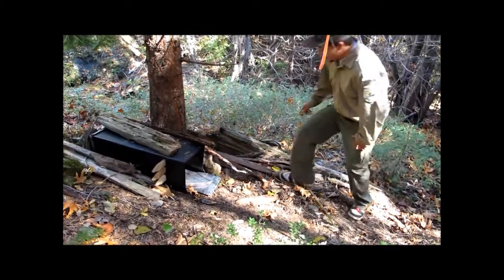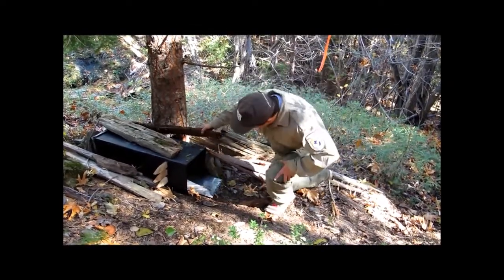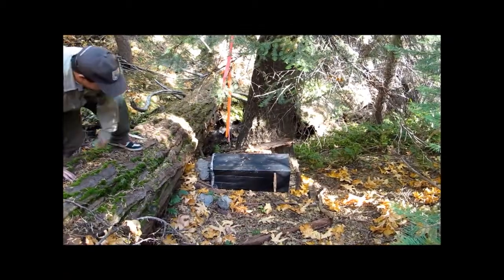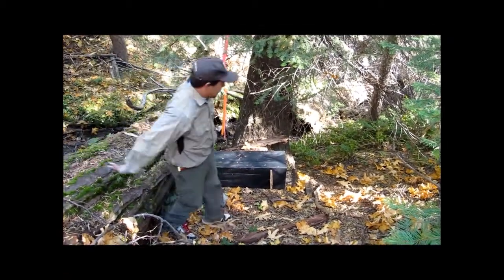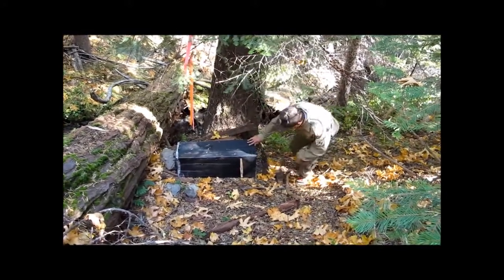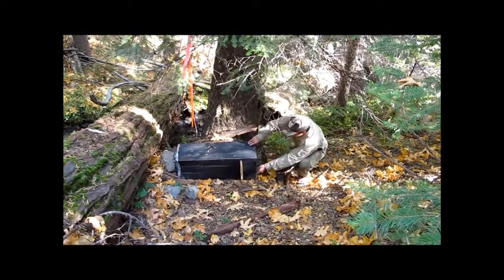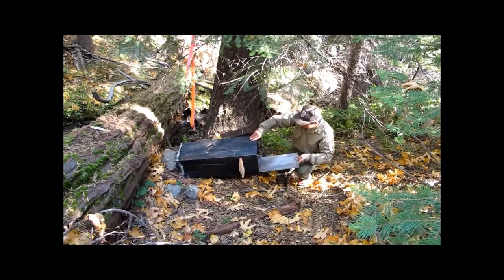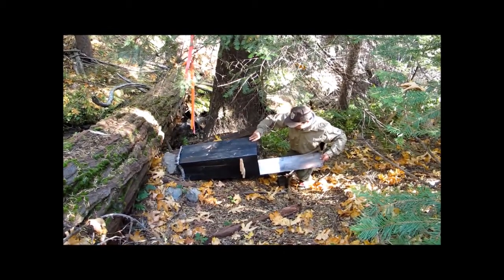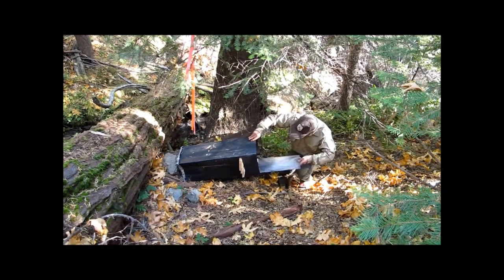This summer I set and checked 42 hair snares in the Beaver Creek Watershed, which is part of a 500 square kilometer Eastern Klamath Study Area in Northern California and Southern Oregon. These hair snare boxes are designed to collect samples of hair and tracks of small carnivores. They were set in mid-September and were operational for four to six weeks, depending on bear damage and other factors that could cause the hair snares to become inoperable.